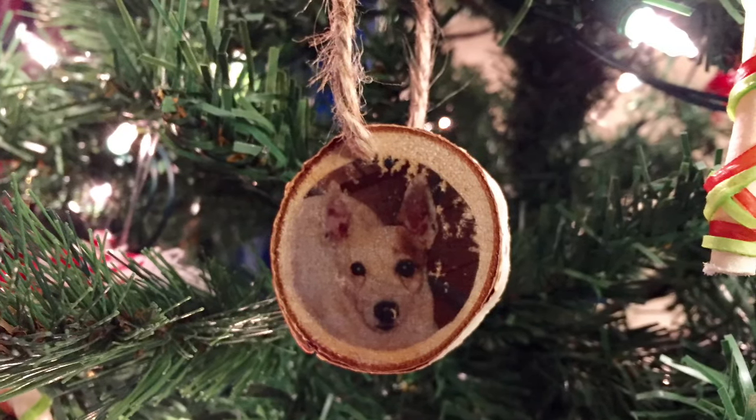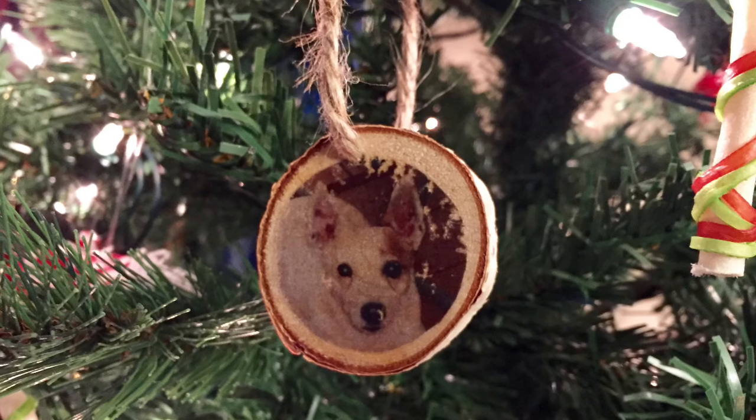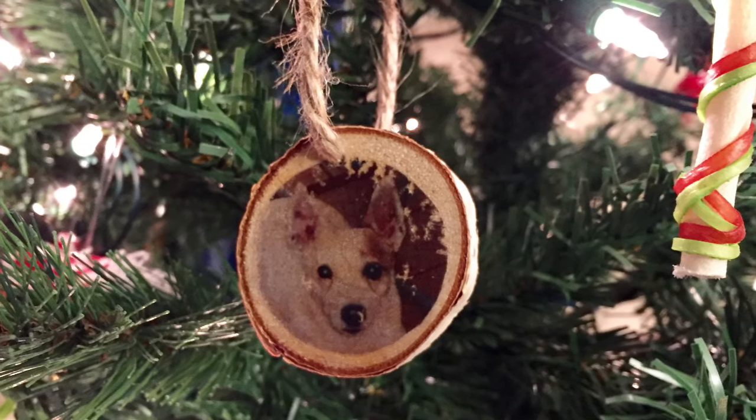Today I'm going to show you how to create this wood photo transfer picture ornament to hang your memories on your Christmas tree.